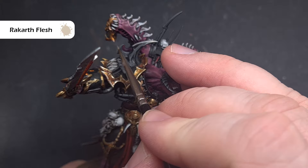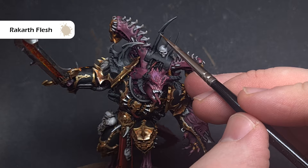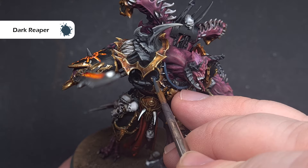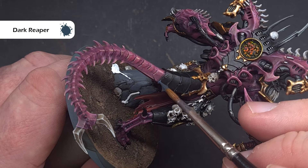We'll finish off that bone by making it look really sharp using Rakarth Flesh — focus on the edges and sharp ends for a fine, crisp highlight; we don't want it too thick. To highlight the armour and claws, first take some Dark Reaper and place it all over the armour using the edge and the shape of the model. This can be a fairly general overall highlight to add volume to the armour, but if you make any mistakes just paint over with black.